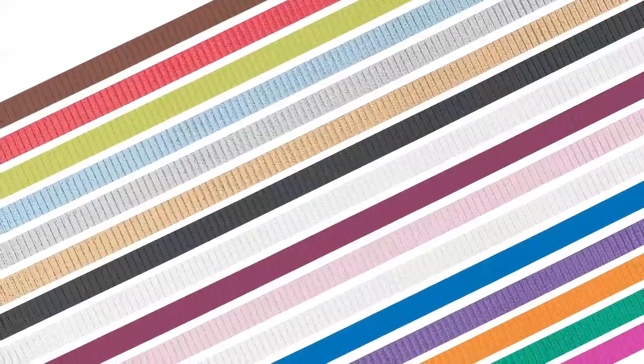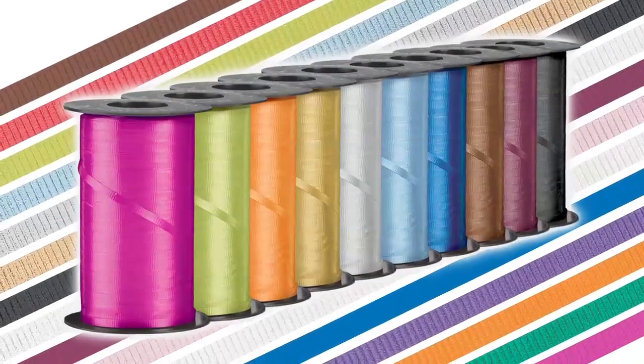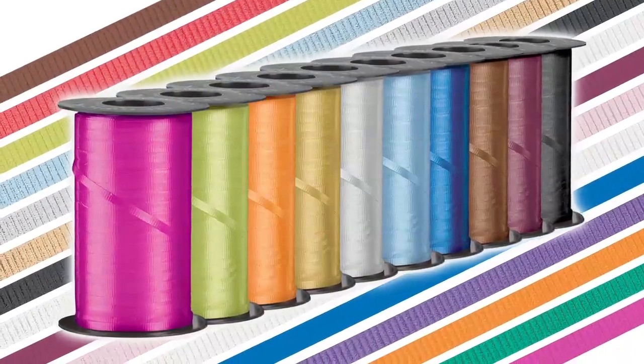Hi, this is Ms. Trish with Store Supply Warehouse, and I'm going to show you how to utilize your curling ribbon. We currently offer curling ribbon in 15 colors that are complementary to all of our gift wrap and tissue products.